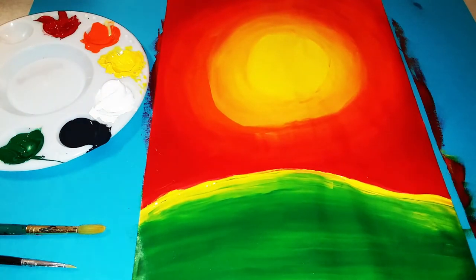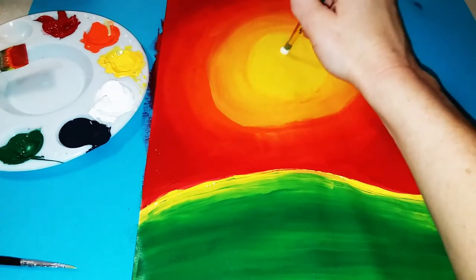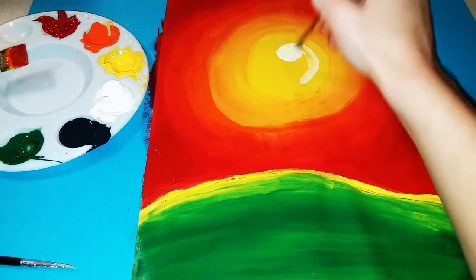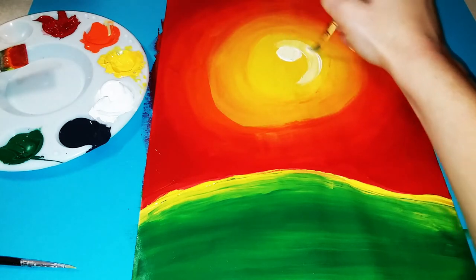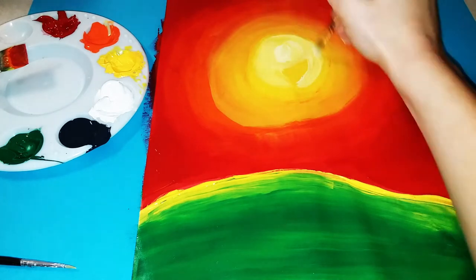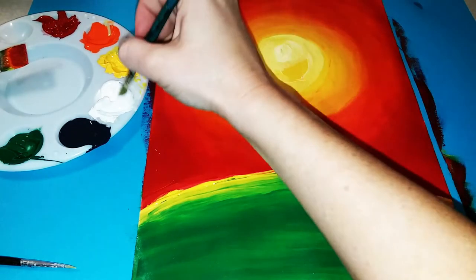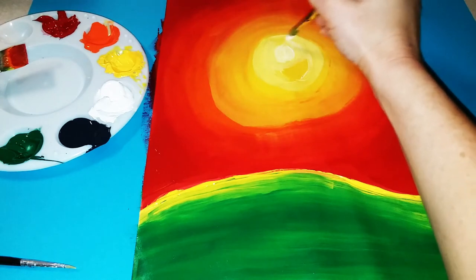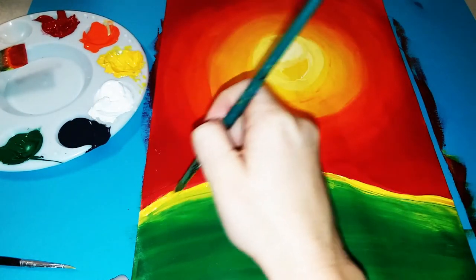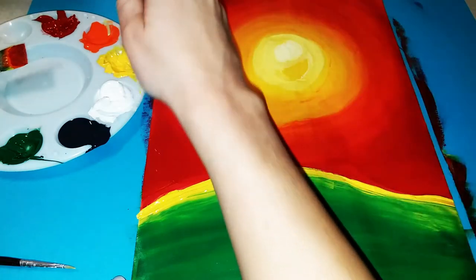Once you're happy with the background, get your medium-sized brush and add some white to the Sun. Paint a circle toward the top of the Sun and blend it into the yellow, then add a line down the side, blending it in — you don't want a bright white circle, just something that blends in a little. Bring the white around both sides, with a little more white in the center to brighten it and make it look round. Wash and dry your brush, then pick up some yellow and touch up the bottom line to make sure everything is nice and smooth.